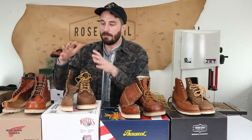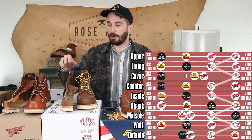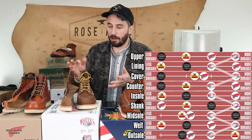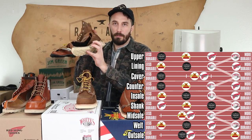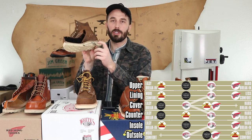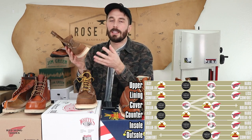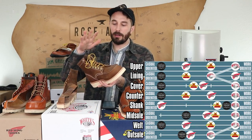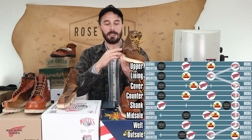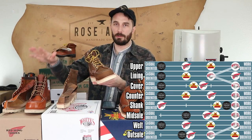Next is White's. White's balance the best of both worlds — casual and work, durability and comfort. They've got a super thick leather upper that's fairly easy to break in, a leather midsole, a steel shank in the outsole, and a durable outsole. However, the Pacific Northwest style with heavy stitching, external counter cover, and four-layer stitching isn't as clean-looking as the Red Wings and won't appeal to everyone.